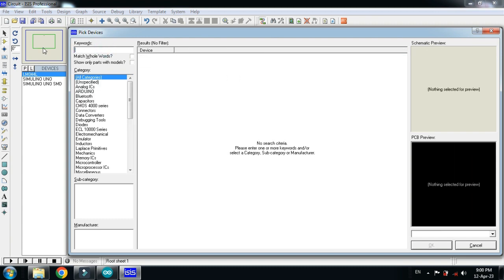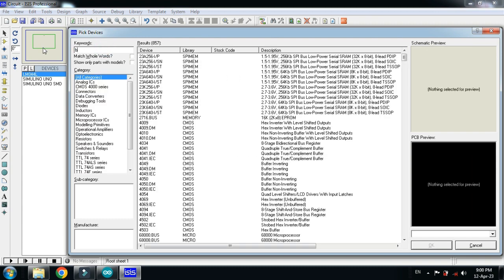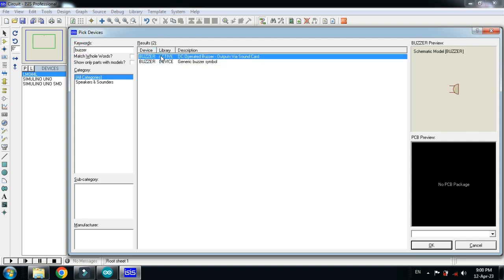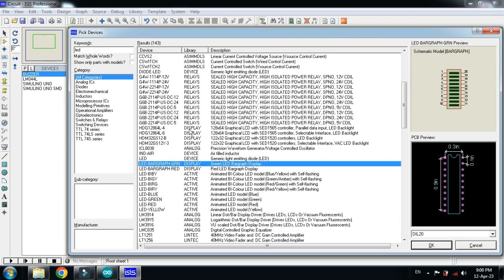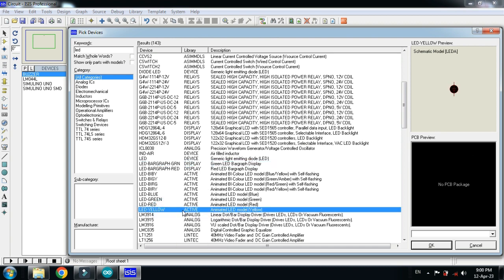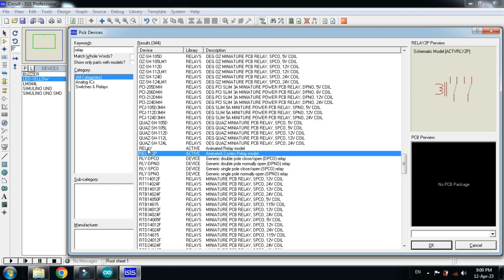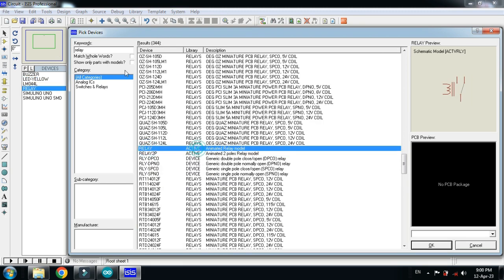Choose the buzzer and double click on it. Now choose the LED — I am choosing the yellow LED, double click on it. Then choose the relay and double click on it.